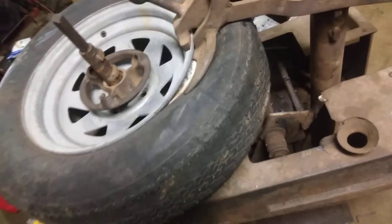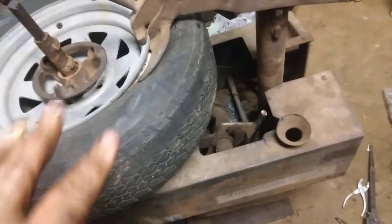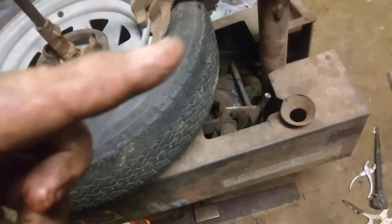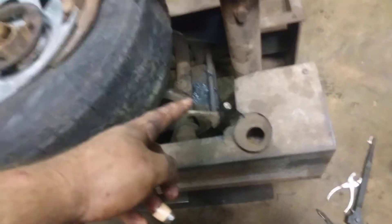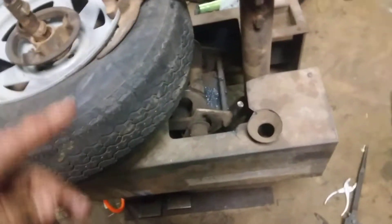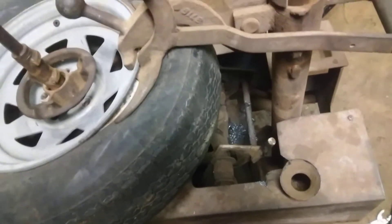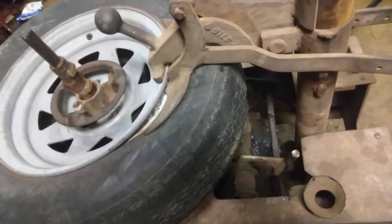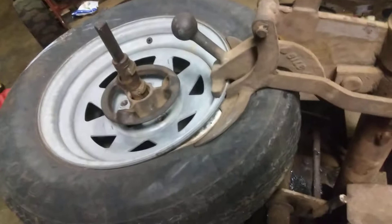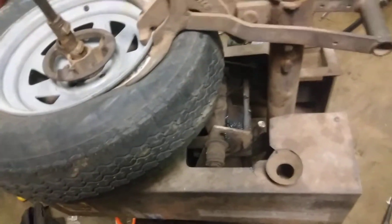I'm going to try to fix this myself. I think it's just got bad seals in the cylinder right here. But this thing was working great earlier. I put a bunch of grease in it and been kind of just going back and forth with it.